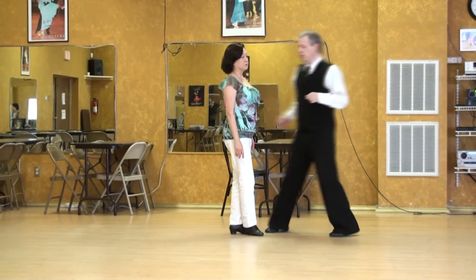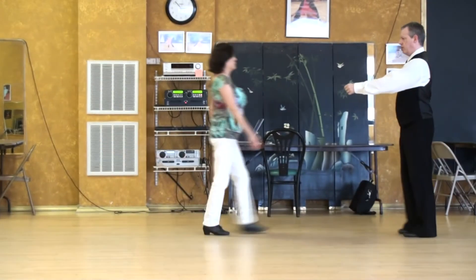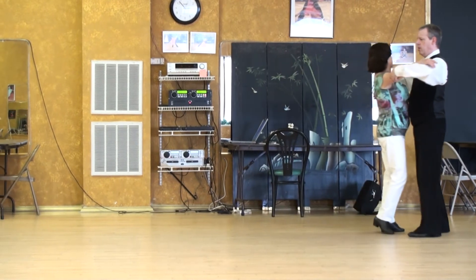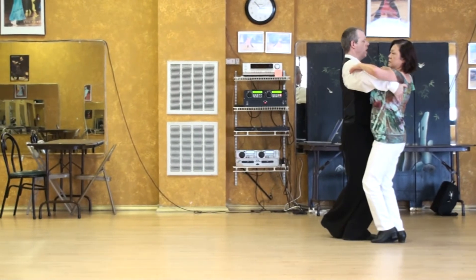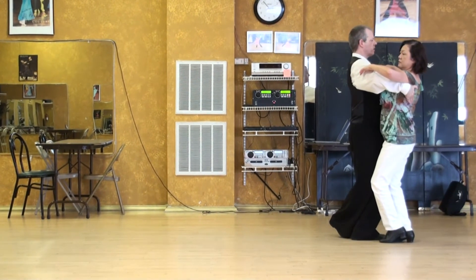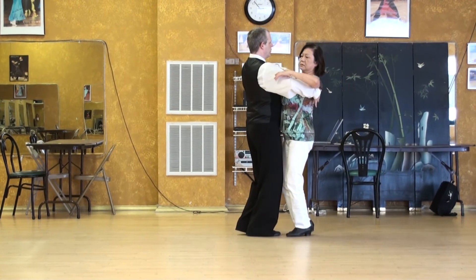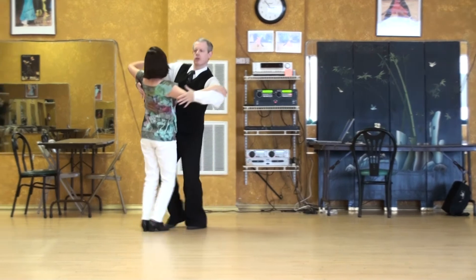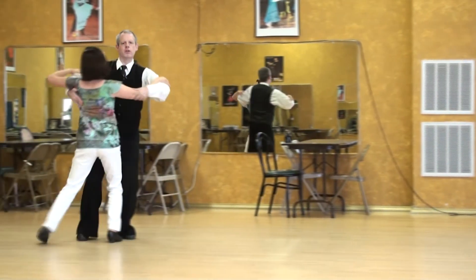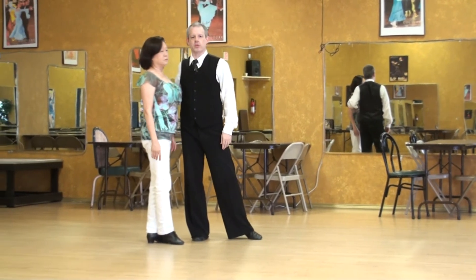So it's better if you're going backwards to switch. We'll count that out one time. 1-2-3 of the reverse turn. I'm going to leave off 4-5-6, do a back change — that would have been 4-5-6. Now I'm in a good position to switch to natural turns. So it's easier with the gentleman going backwards to switch.